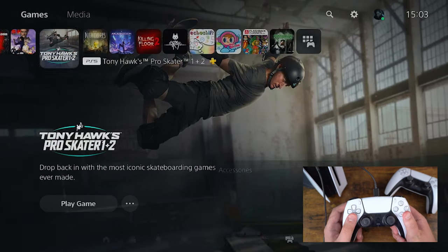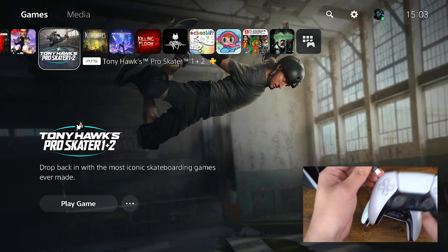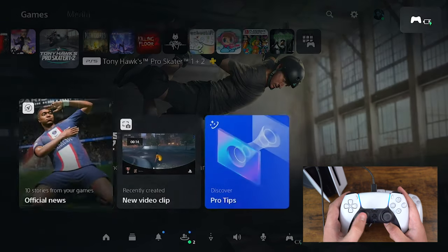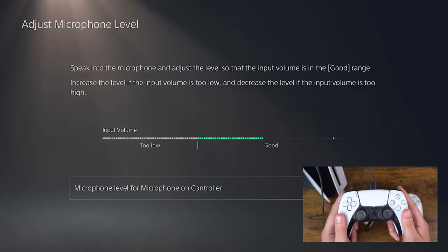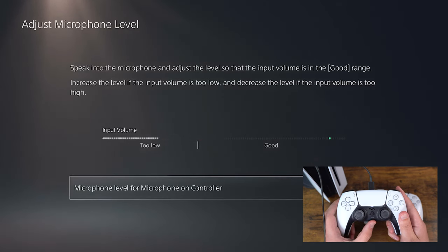I'm going to power this controller off and now test the other controller which was the working one before. I'm going to power it on, go all the way to the same settings as before, go to adjust mic level, and as you can see this one is working as well — which is fantastic. Let's do the same thing: one, two, three, four, five, six, seven, eight, nine, ten — run my finger over it.